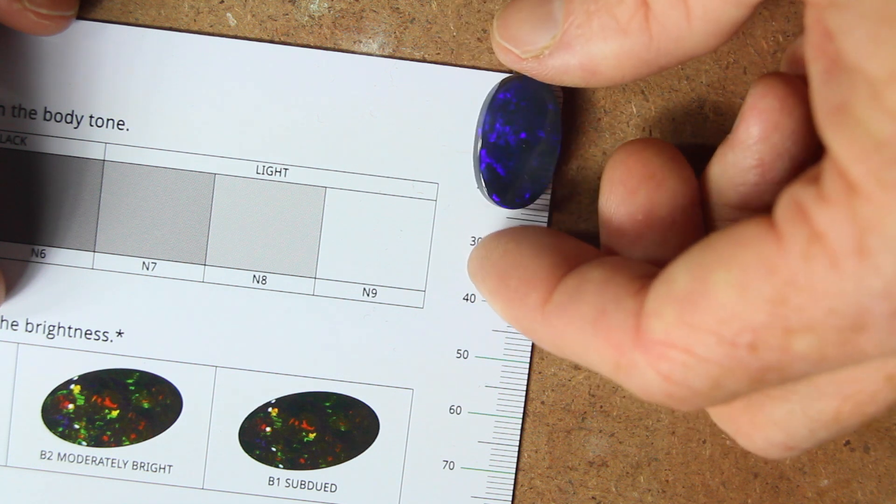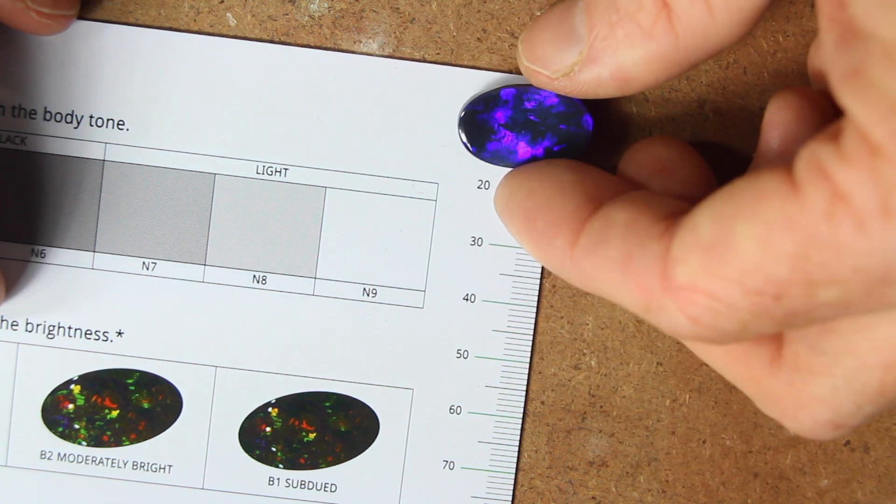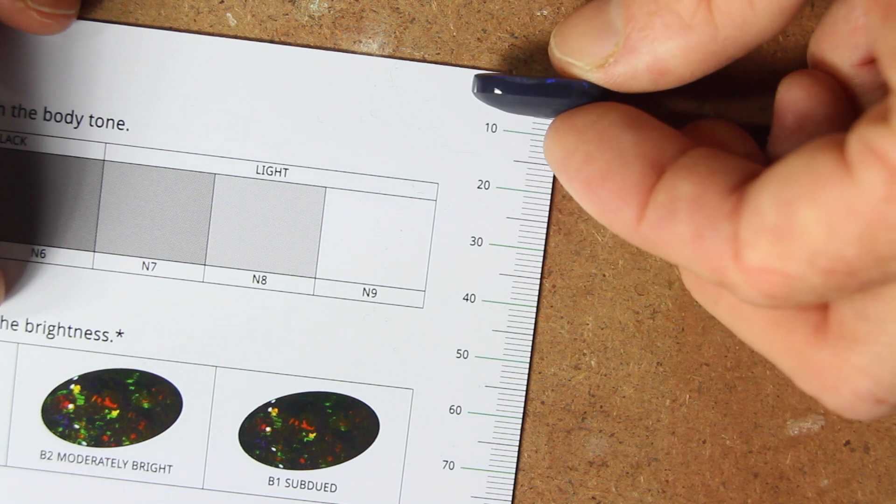And just for your convenience, there is a measurement in millimetres down the side of the body tone and brightness scale to measure your gem.